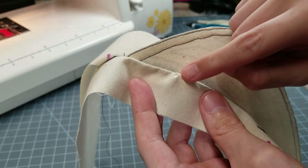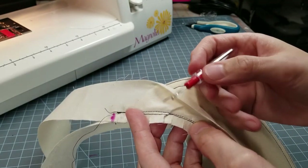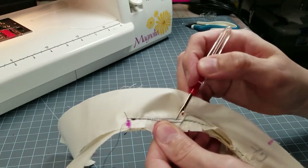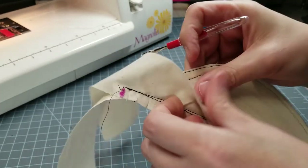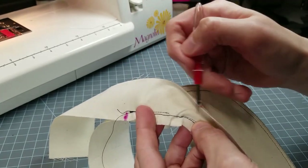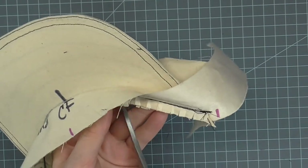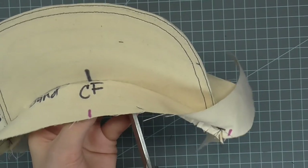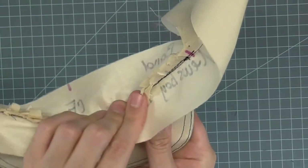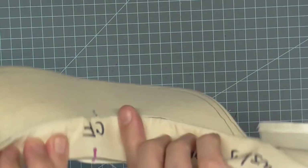If you did catch a small tuck in the other band, simply rip the stitch about a half inch around it and restitch. Once stitched, clip the visor seam allowance. Finger press the seam allowance up into the headbands. Finger press the headbands up.